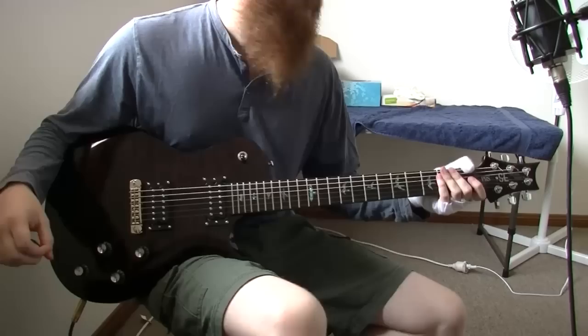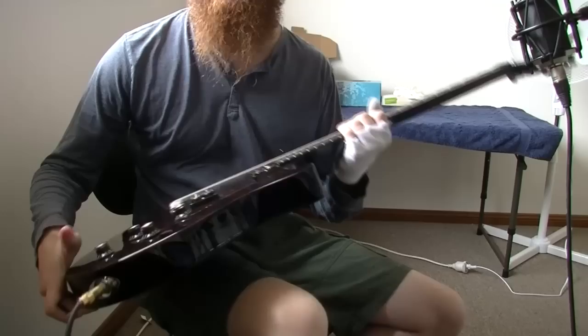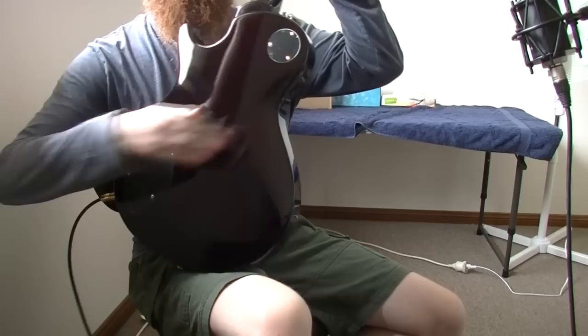What I do like about the guitar: the neck is very comfortable, as I've said before. The guitar sounds great, it's easy to play. There is a body contour on the back, so unlike a Les Paul, it rests against your body really nicely — very comfortable.